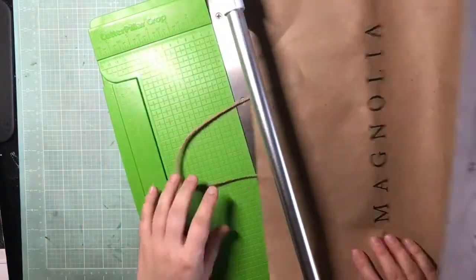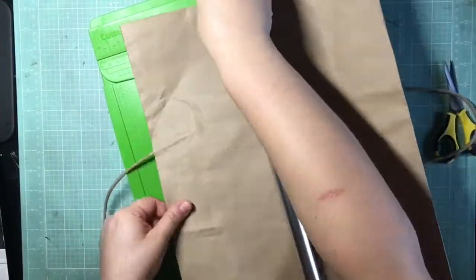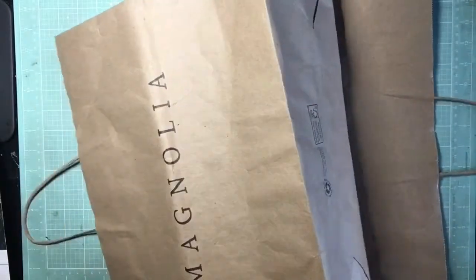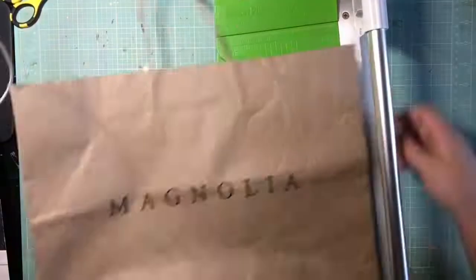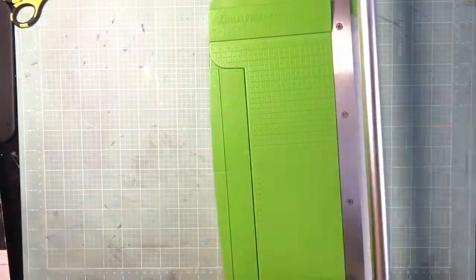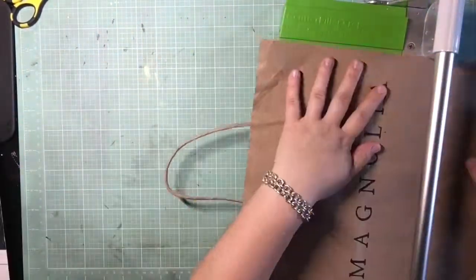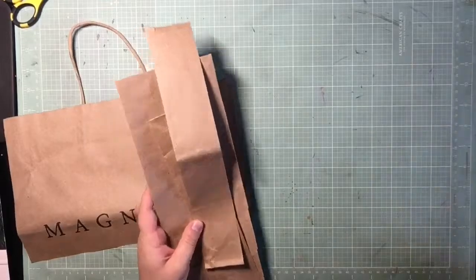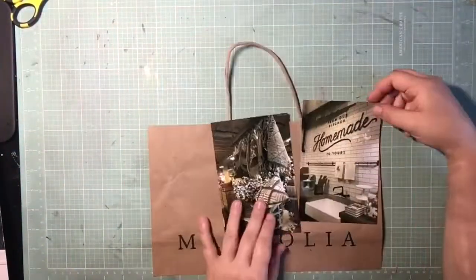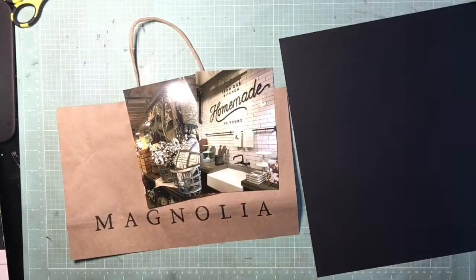Keeping that in mind, I'm starting with this gift bag from Magnolia Market — that's what my Joanna Gaines signs came in. Being a scrapbooker, we have to hoard, so yay for hoarding! I knew I wanted it to be part of the background on my page. Initially I thought it would be the entire background, but because I really wanted their logo to show and it was right in the middle, I ended up just using it on the lower half of the page.